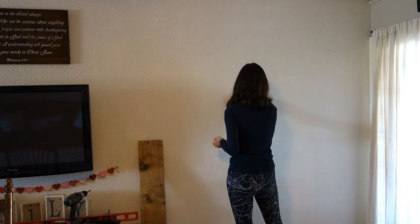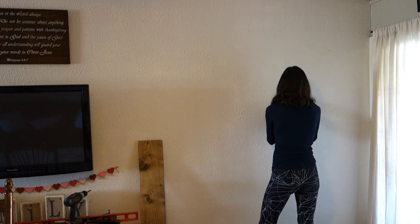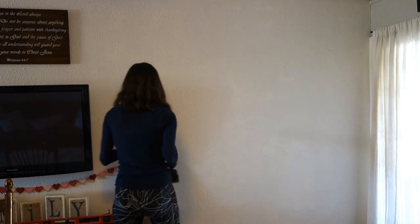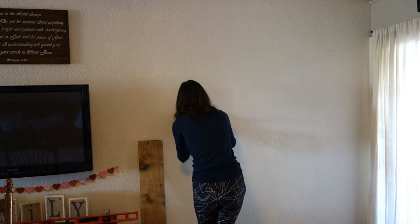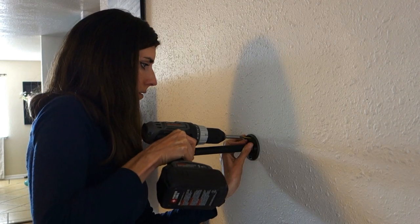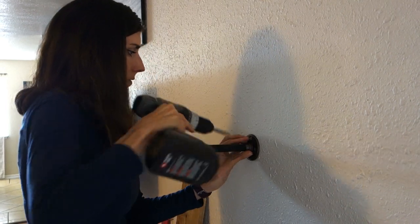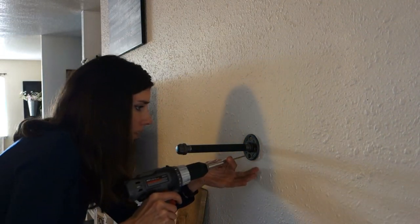Once you have that, find the stud — you can simply tap on the drywall to find it, or you can use a stud finder; either way, a stud finder is a little easier. Once determined, take your pipe that's already screwed together, mark the holes inside the pipe flange on the wall with a pencil, then take your longer screws and screw it right into the studs.